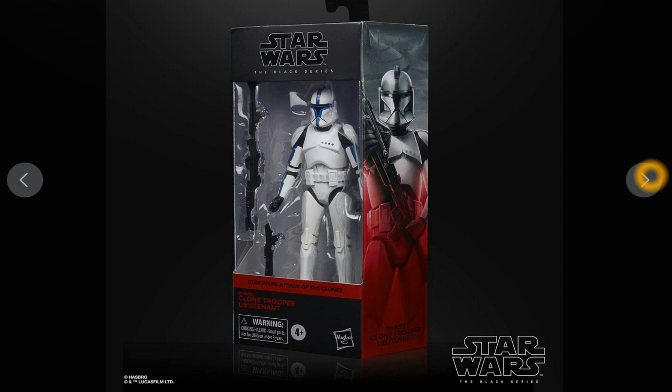Hopefully they re-release the Sergeant, because that's the only one I've had trouble getting. The Sergeant has always eluded me. I guess if I tried a little bit harder I could probably pick it up. But I've got all the other guys — I've got the Captain, I've got the Commander — I just need the Sergeant and the Lieutenant.